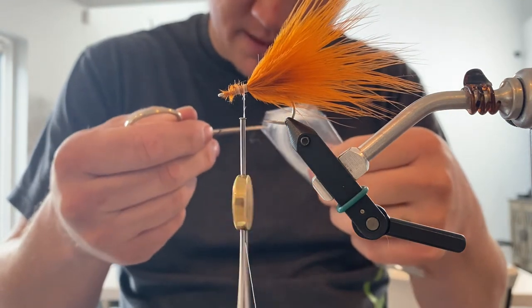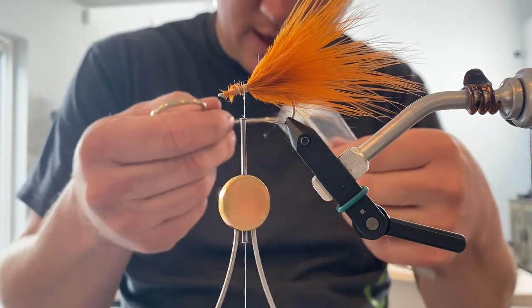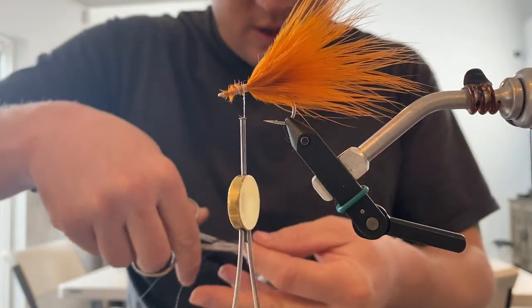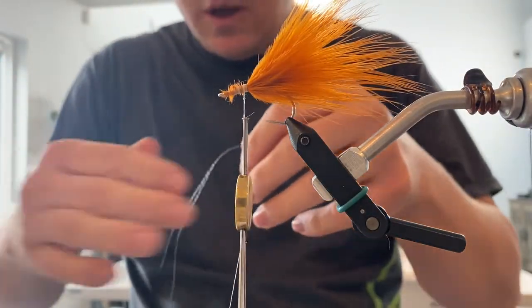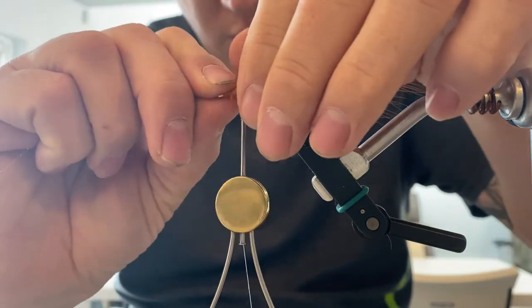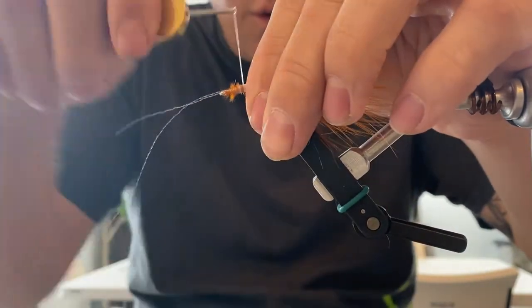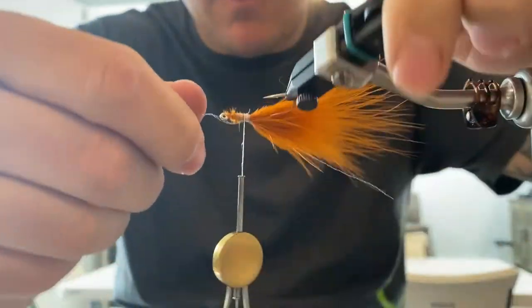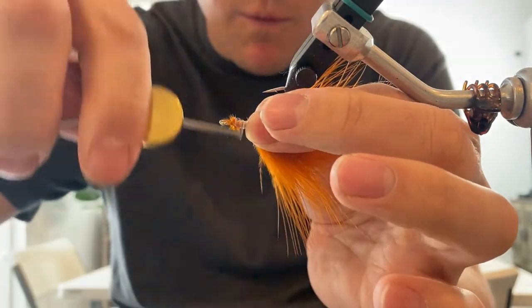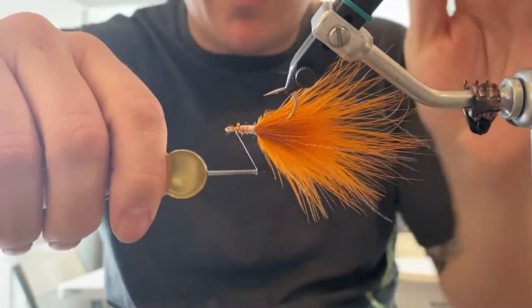As always, we are going to add in UV crystal pearl flash. I don't do as much in this tail because the body has a decent amount of flash in it, so I go with two strands. Go ahead and drop that in there, rotate to the other side.